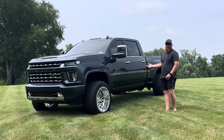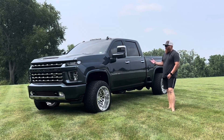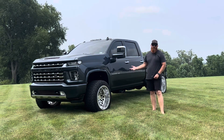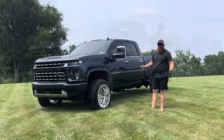This is a 2020 LTZ 2500 HD Duramax. Unfortunately, everything on this truck comes chrome, so you have to do a lot of paint matching if that's the route you want to go — not cheap. So we'll go over it.